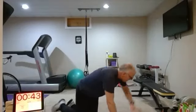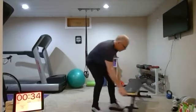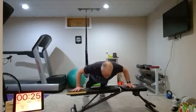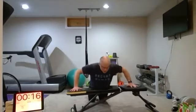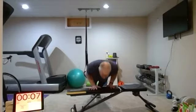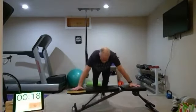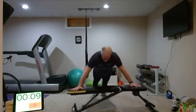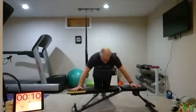Nice work. Next up: push-ups. So the first set will be wide grip — hands wide apart. Nice control going down and up. Even if you're elevated or have to be on your knees, that's okay. I'd rather have you go full range. Wide grip for set one, close grip for set two, then we'll keep alternating. Round one, here we go — wide grip.